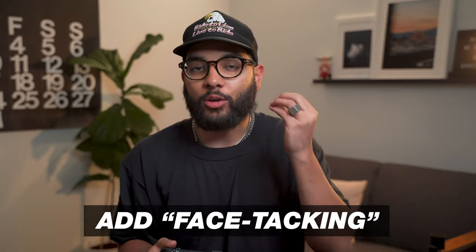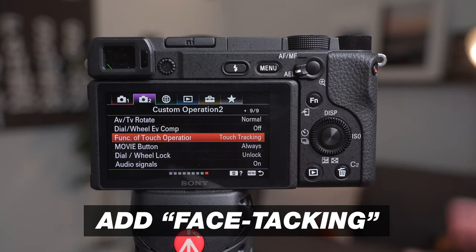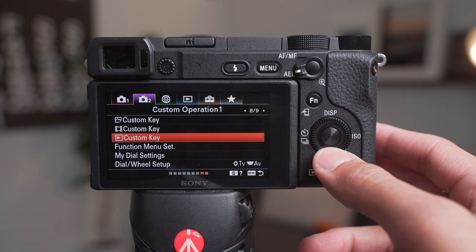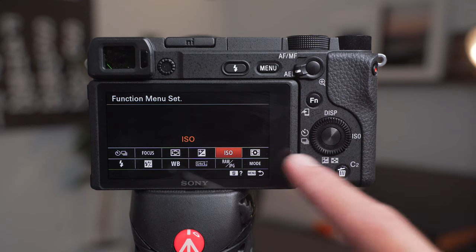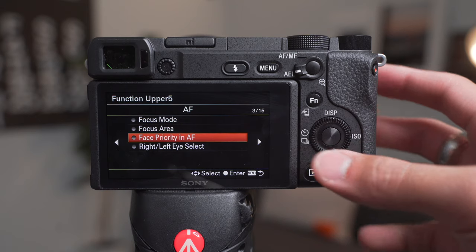The second thing you wanna do is add face tracking to your functions menu. Hit menu, go to the eighth page, and under Functions Menu Set, go to ISO — you can already access ISO from your back dial — and change it to Face Priority in Autofocus. Once you've done that, you're ready to set up your camera for a fail-proof face tracking autofocus.